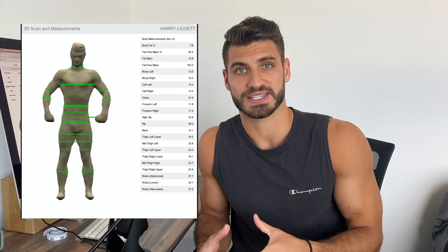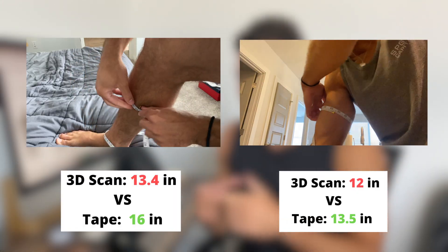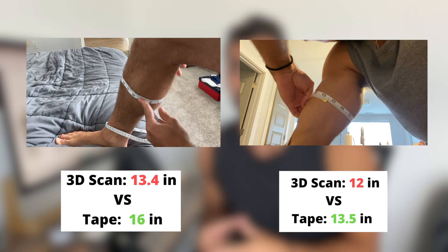Looking through the results, you can see all the green rings where it's getting those circumference calculations. I actually came back and cross-referenced some of these numbers with an actual tape measure, and there are definitely some discrepancies. On the Styku website they address this directly and talk about how these measurements are going to be a little different, which is understandable. You can even see on the image itself — for example, the bicep measurement and the calf measurement — it's not exactly at the biggest point and not exactly straight on.